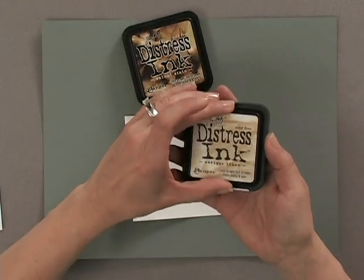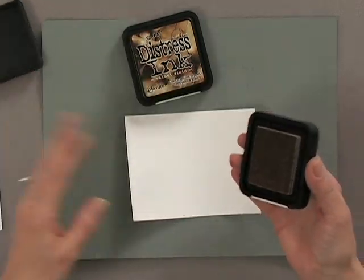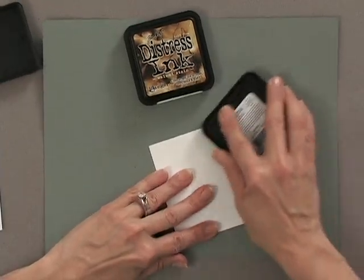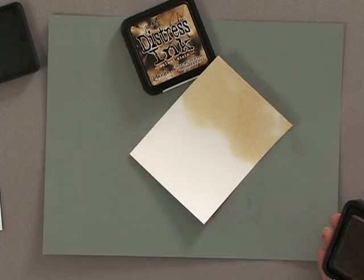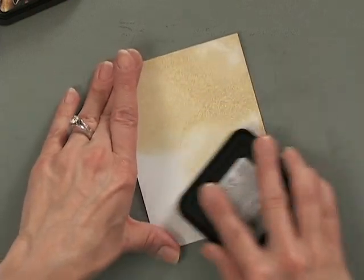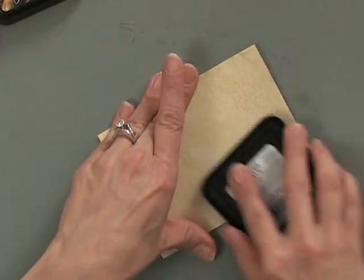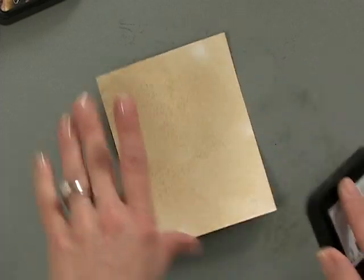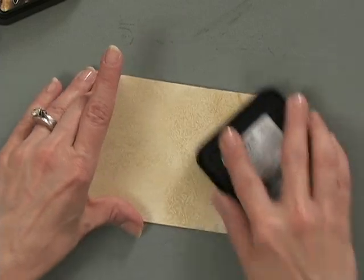I'm going to start with the Antique Linen and do a direct-to-paper technique where you're rubbing the ink pad right over the cardstock. I'm going to zoom in a little bit so that you can see the finished look - you'll be able to see it a lot more once the darker color gets on there. I'm just going to rub this Antique Linen all over the card. Can you see that pattern starting to emerge?